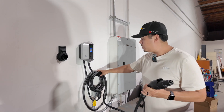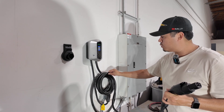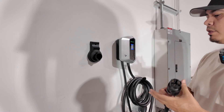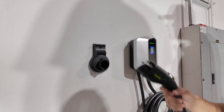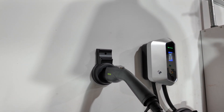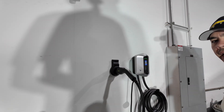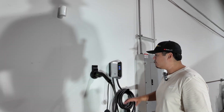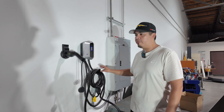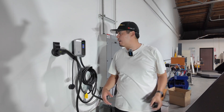It does come with a 25-foot long cable, which is nice. It comes with a little handle to keep the cord all nice and neat, and comes with a parking station for the actual plug, so everything stays tidy — you don't have your cord hanging down and making a mess. It's long enough to reach around the truck without any issues.